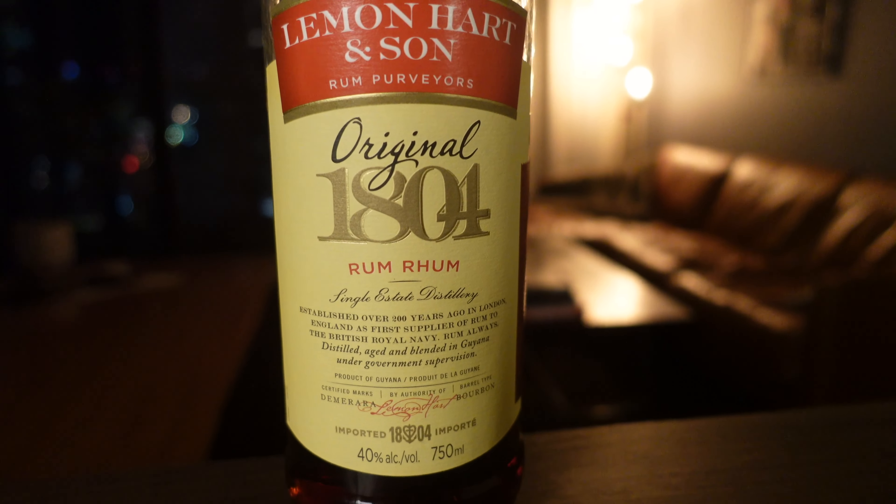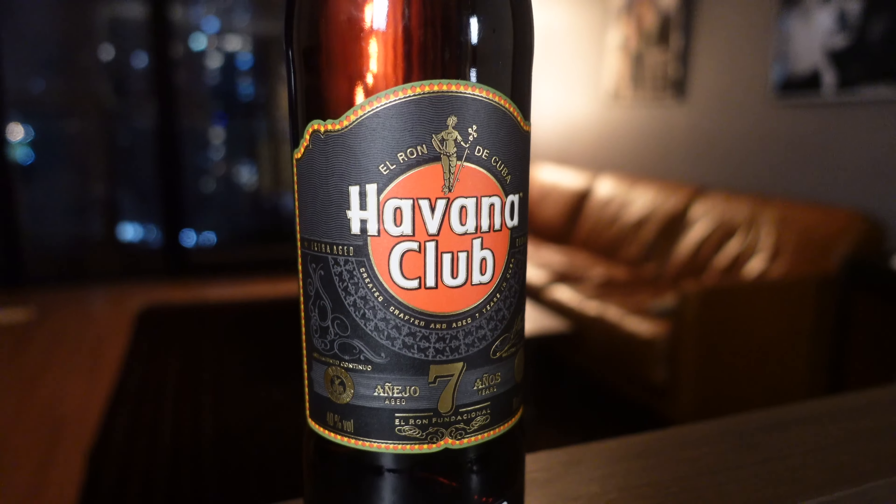The original recipe calls for two different rums, a Demerara rum and a Gold rum. For the Demerara rum, I'm using the Lemon Heart 18.04. And for the Gold rum, Havana Club 7-Year. If you're in the States and can't get Havana Club 7, something like a Bacardi-aged 8-Year would also work or a Don Q Gold, but this is what I have and that's what I'm going to use.